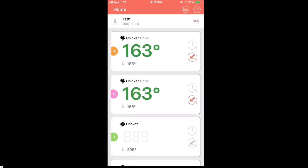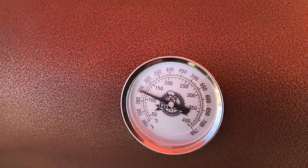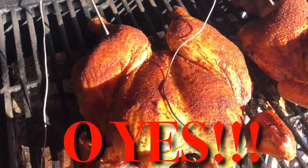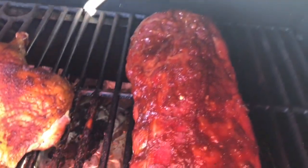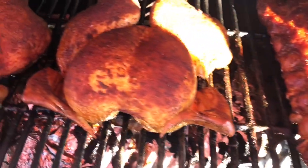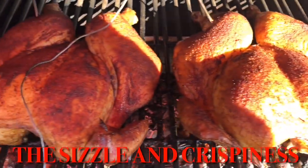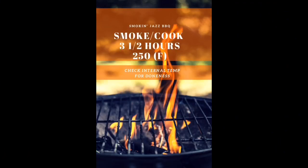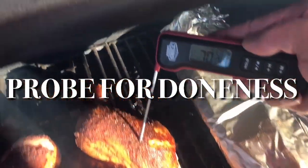After another 30 minutes, let's take a look at those birds again — we're not too far off from our target temperature. Take a look at that! Can you hear that sizzle? Can you hear the crispiness? The total amount of time we smoked and cooked our chicken was three and a half hours at 250 degrees.